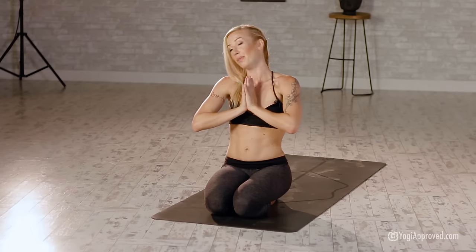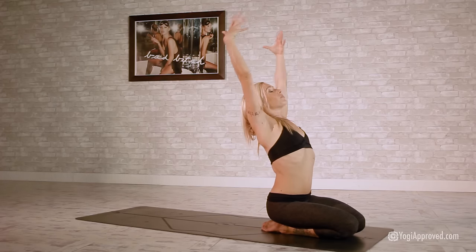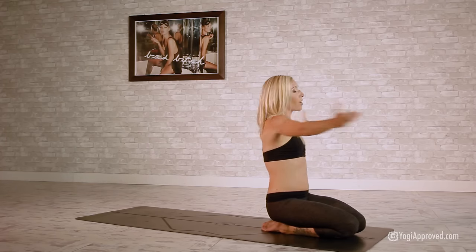Let's set an intention for this 20-minute flow. Maybe it's to get stronger, maybe it's to become more free, maybe it's just to find yourself. Send those arms all the way up, take those arms out to the sides — right on forward offering.